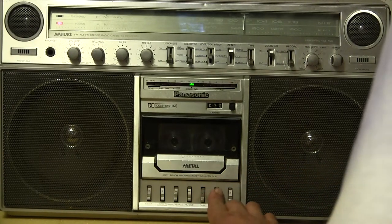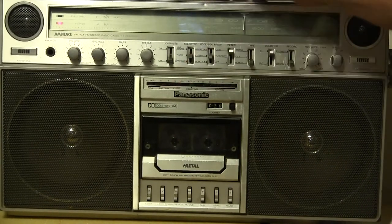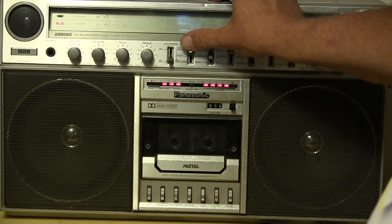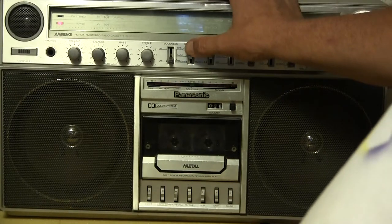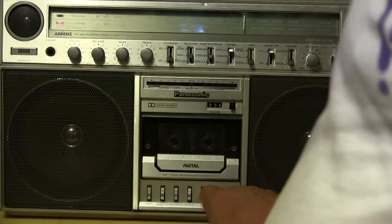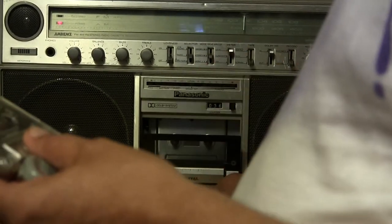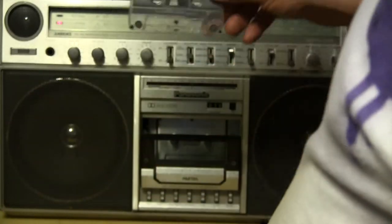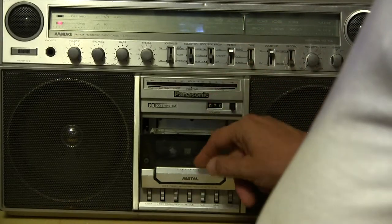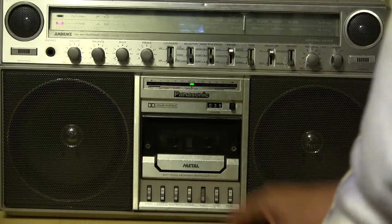Done! So to review: the radio doesn't work, but the line-in works, and the tape player works. Let me grab a store-bought tape to show you — here is a Van Halen tape. Let's hear a few seconds of that.